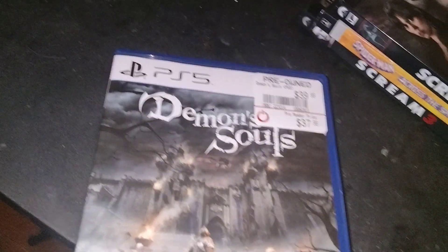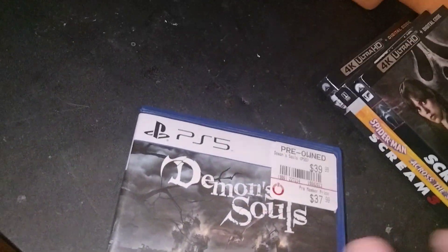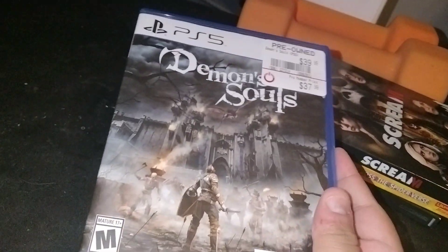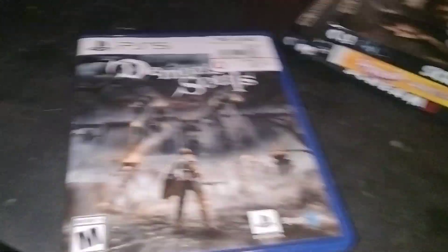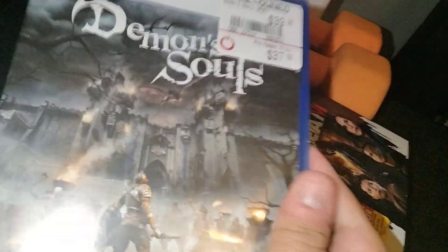I chose to get one because they didn't really have that many good ones, and the ones that they did have, I already have on PS5. The cover looks pretty damn cool, I like how it looks. I did have the original PS3 version, but it's not here anymore. I did play the original Demon's Souls for PS3; I have not yet played the remake for PS5.